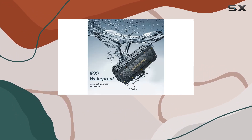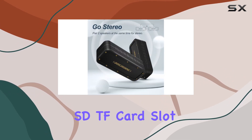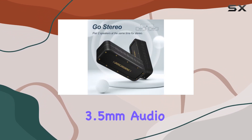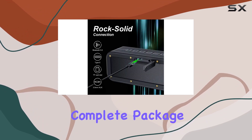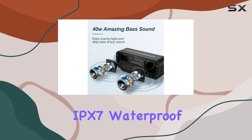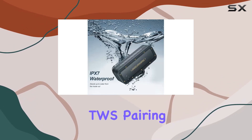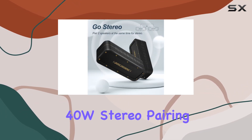And if you have non-Bluetooth devices, no problem — thanks to the built-in micro SD card slot and the included 3.5mm audio cable. In conclusion, the Bogasing M4 Bluetooth speaker is a complete package: ultra-portable, subwoofer capabilities, IPX7 waterproof, TWS pairing, hands-free functionality, and that impressive 40W stereo pairing.